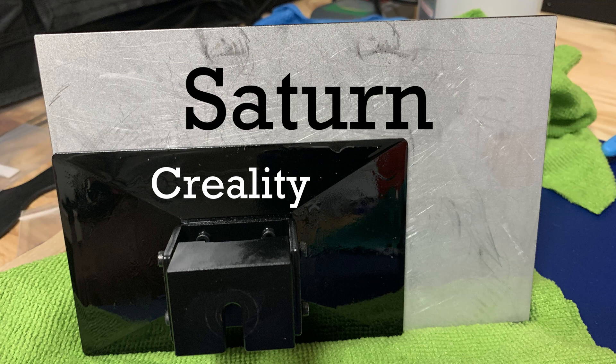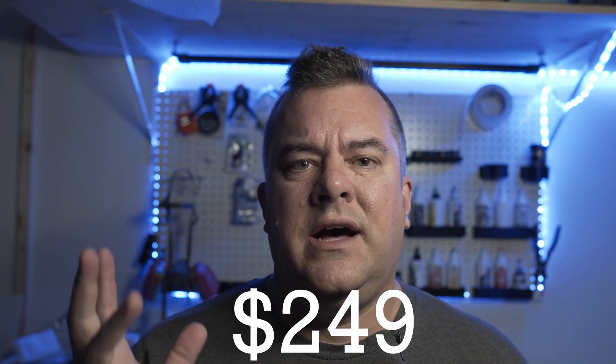I also have a Creality LD02 — the actual name is a lot longer. You can certainly print molds with that; you'll be somewhat limited in width, but for single cavity molds or small crappie-sized lures it will absolutely work. The Saturn retails for $499 on Amazon — if you see higher prices, that's people trying to scalp them since demand is high and supply is low. The Creality printer is right around $200. They're both mono screens, which gets you faster print times. The Sculpt resin requires longer exposure, so you really want a mono screen to prolong the life of your 3D printer.